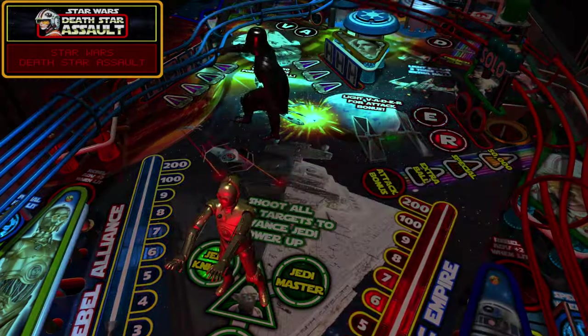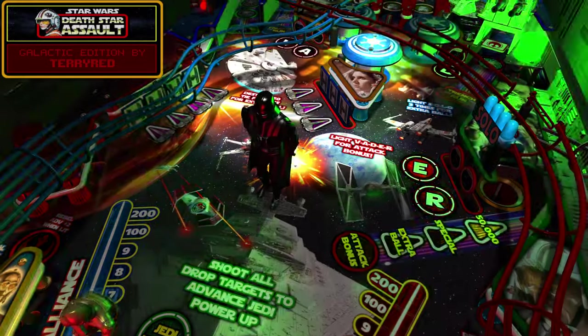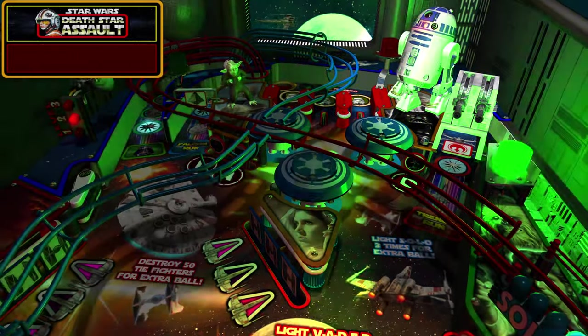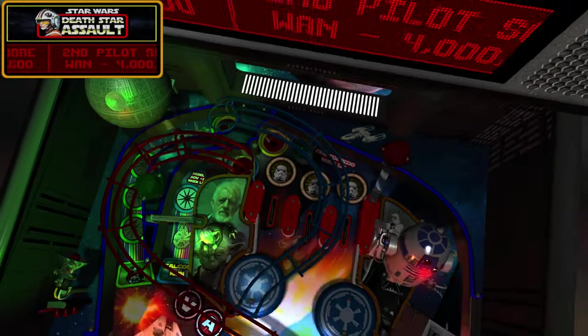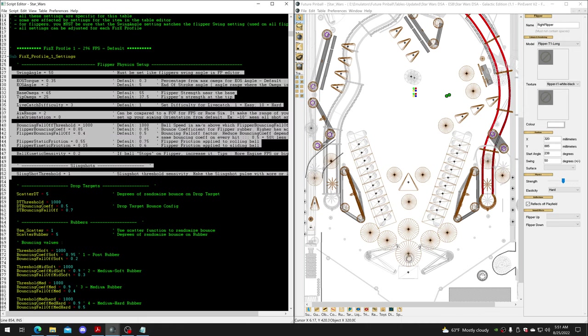It's such a great table, and with these new physics I think you guys are going to love it with these new options. You can change it up to what you like and your play style. Even if you don't like any of the profiles, you can make changes while playing and then come back to update the profile in the table script.